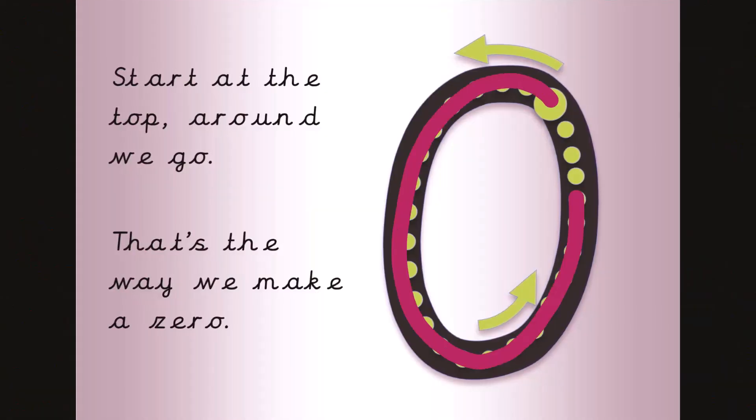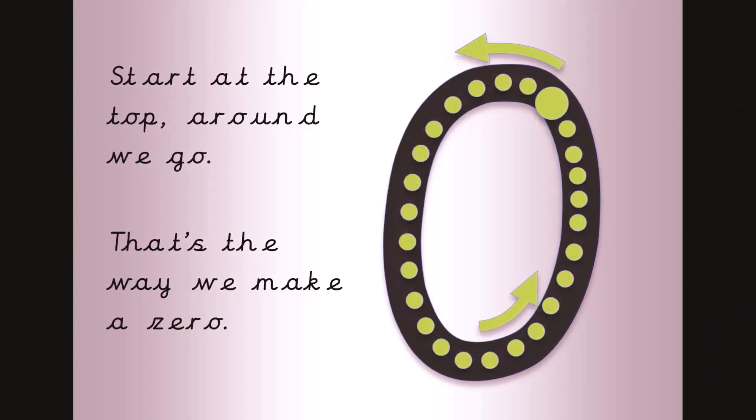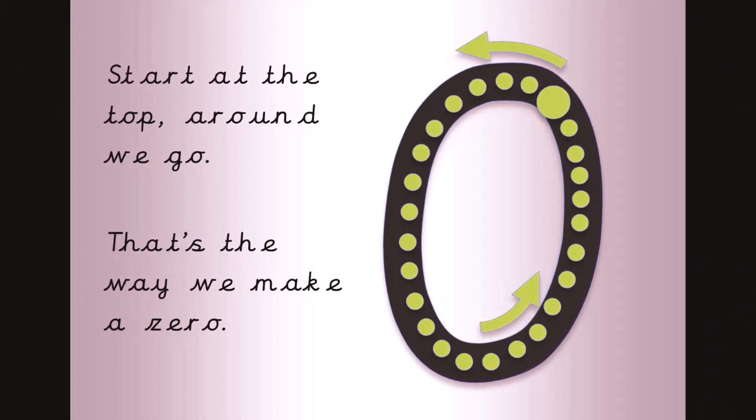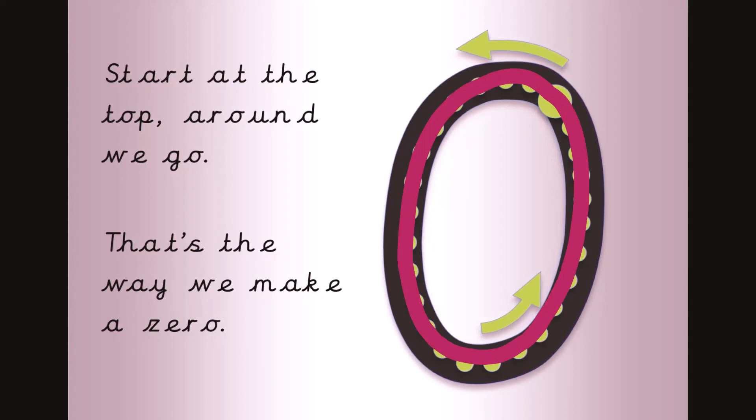Start at the top, around we go, that's the way we make a zero. Now it's your turn to join in, get your magic finger ready. Start at the top, around we go, that's the way we make a zero.